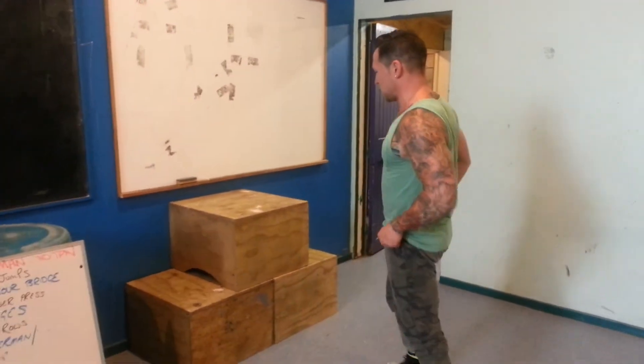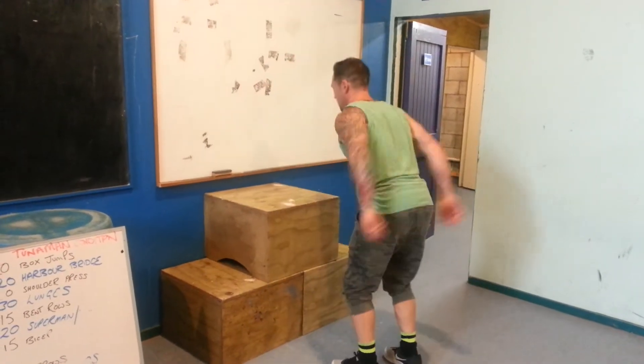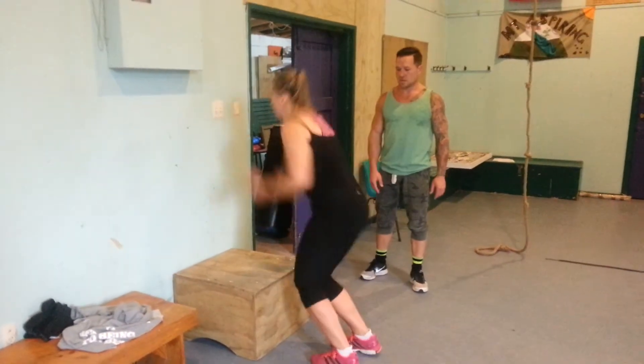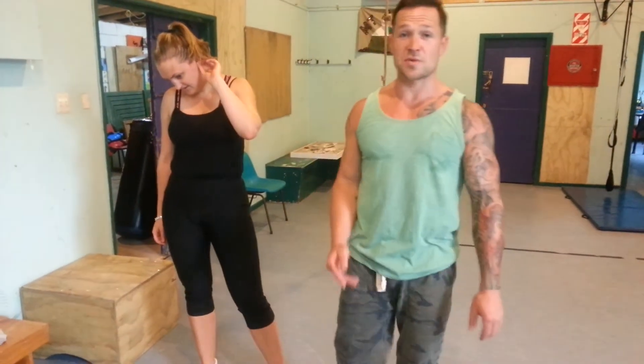So the first one is 20 box jumps. Luke's got hip height from here. If you're doing this for the first time, be really careful of your shins.